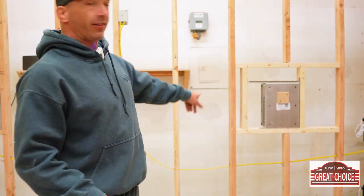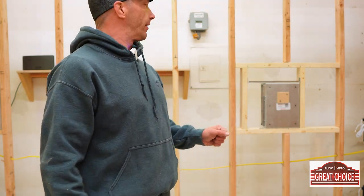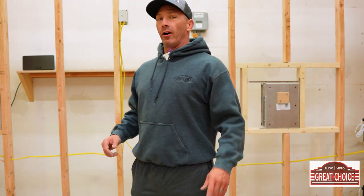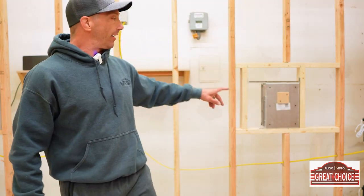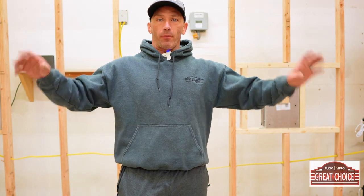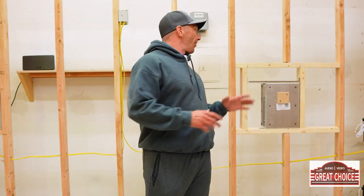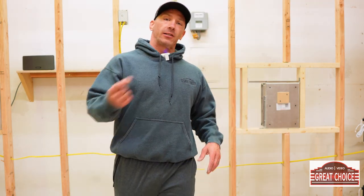We've got these framed in — the James Loudspeaker SA63-7s — and I want to make sure they're perfectly even on both sides. As you can see, I did a little bit of reframing. That's why we mostly do these in new construction, because we want to make sure they line up perfectly. A lot of times we're putting these in the ceiling, so these are going to be awesome — you'll barely even notice them.